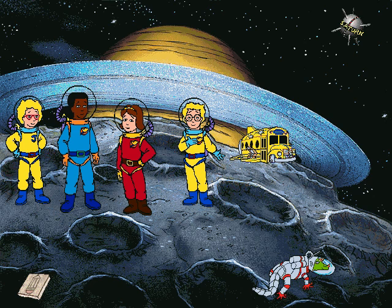A poem by Arnold: There once was a moon we called Mimus, with craters that said come and climb us! With mountains so high they reached to the sky, and no creepy aliens to slime us.